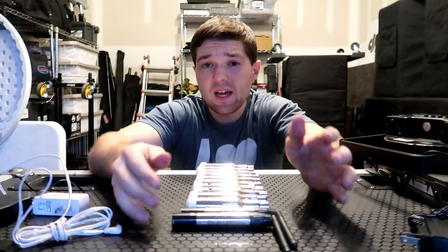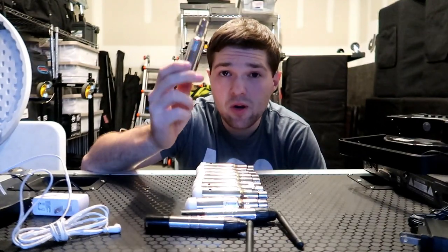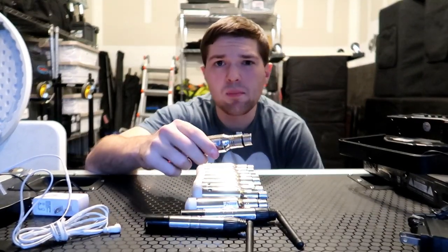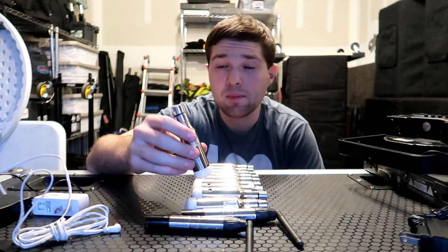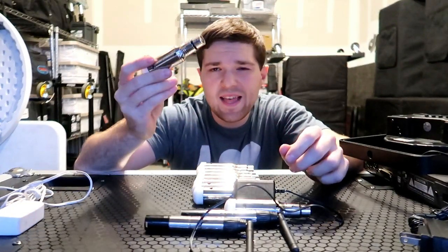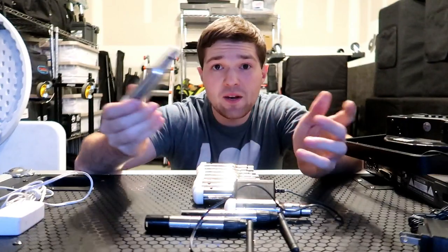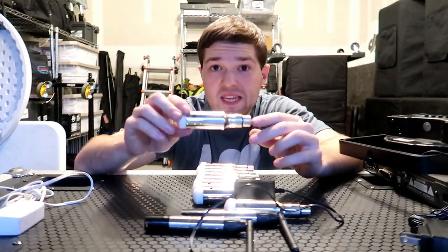My personal recommendation is to pick up a three-pack and to buy the battery-operated ones. You might look at the price and think you'd save money with the powered ones, but it is a hassle to plug in all those little power adapters. The battery on these lasts 10 to 15 hours — I've gotten 15 hours before, and I easily get two shows out of one charge.